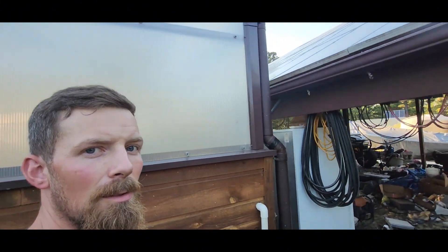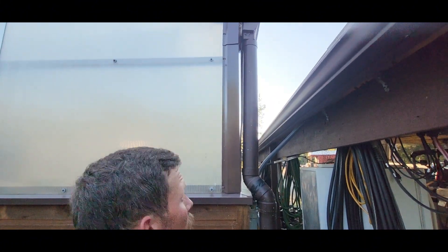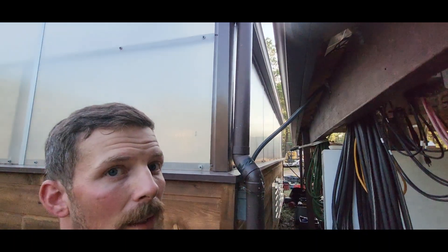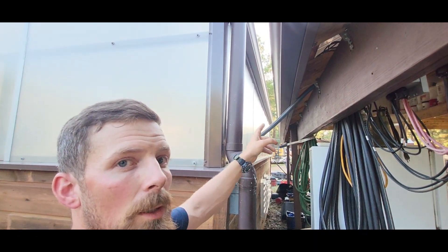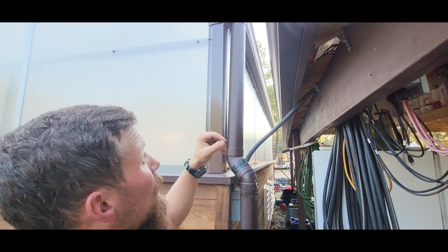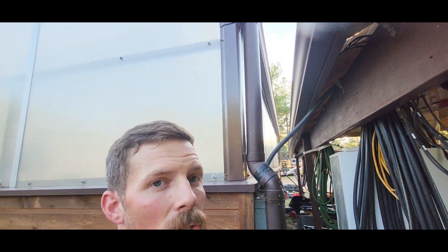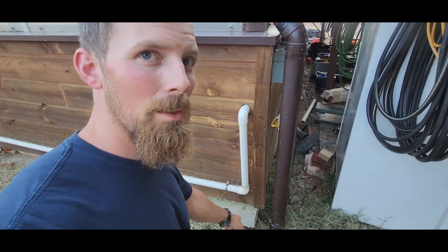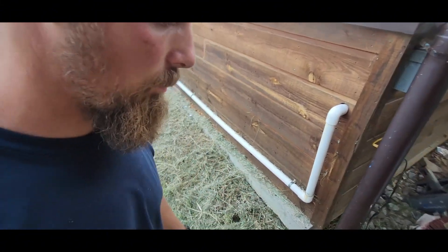We did the same thing on the north side — just one side of the gutter runs along there. Got the adapter on this end, adapts to the four-inch sewer and drain, comes down into the ground right there. Then we just buried it and brought it around to where it tees in.